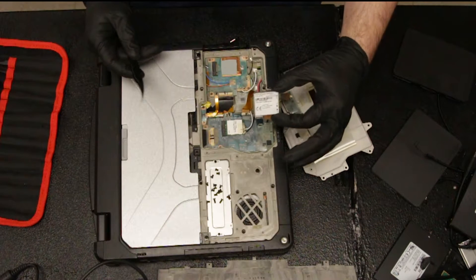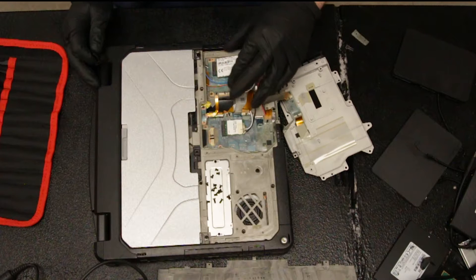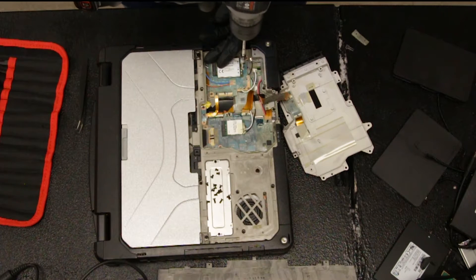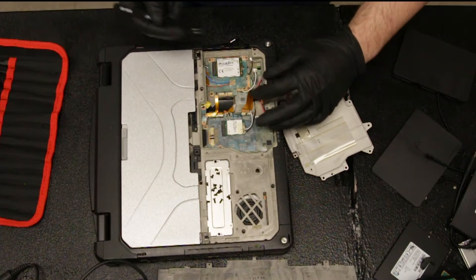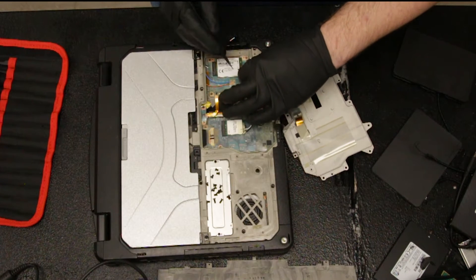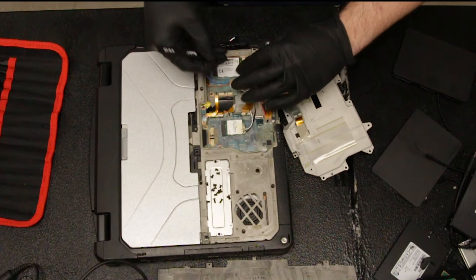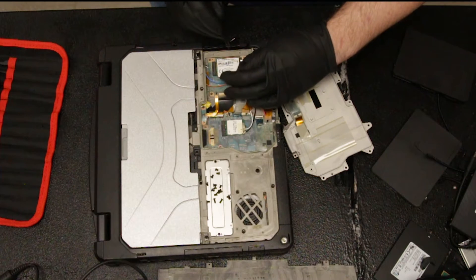Here's the Gobi card. Now it's going back in. Secure it, and then using your tweezers, you want to attach the auxiliary connector on the Gobi card. And the other cable gets attached to the main.